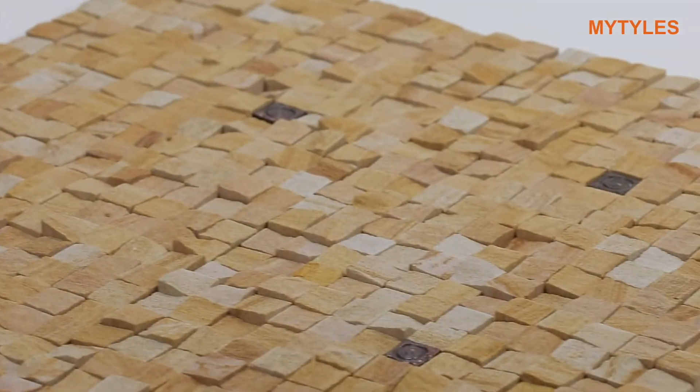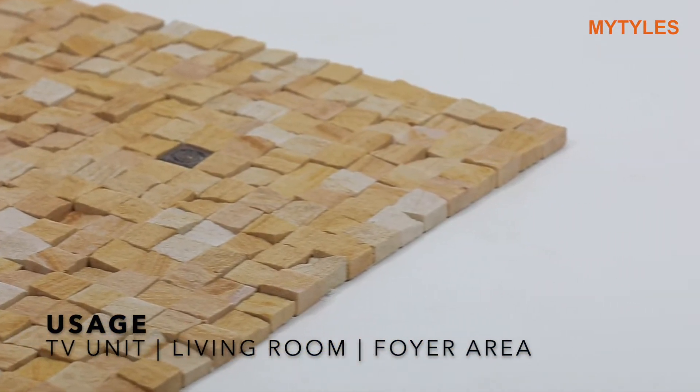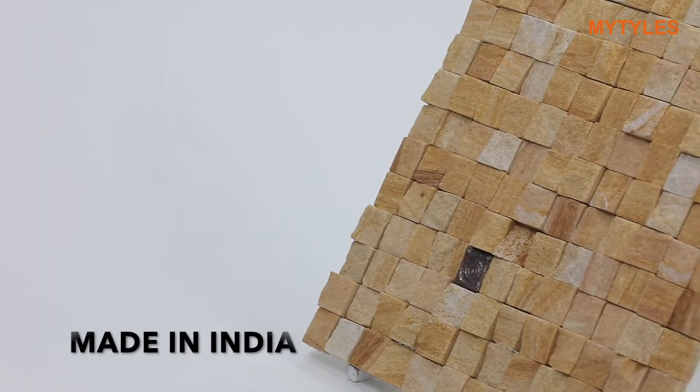You can use the tile on your TV unit area, living room wall, foyer area, and exterior wall. This is made in India.